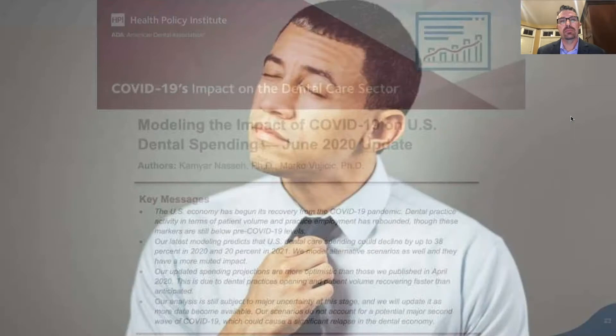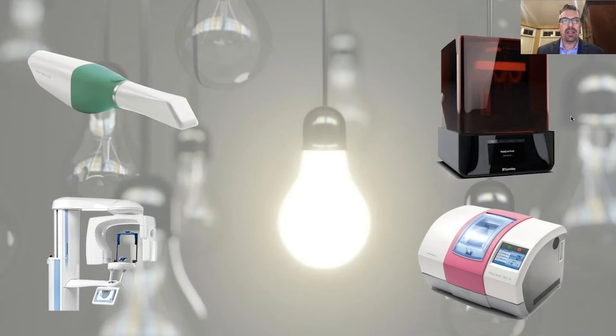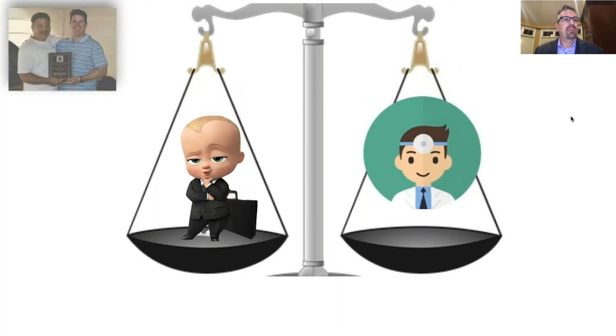Maybe this is an opportunity — a time to look at how you do things and figure out how to not only survive, but thrive. For me, that's with digital dentistry. It's better for your patient while at the same time better for your business. My mentor John Coyce frequently talks about an entrepreneurial agenda and a healthcare agenda in practice, and he talks about predictable evidence-based systems that are repeatable.